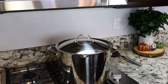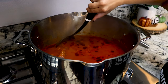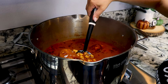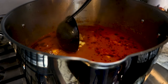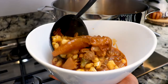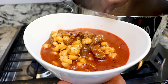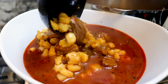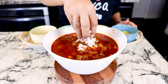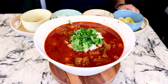It's been 30 minutes and our menudo is now ready. I'm going to turn off the heat. Look at how delicious it looks! Now I'm going to serve myself a bowl. I'm going to add some onion and some cilantro. Now the moment of truth.